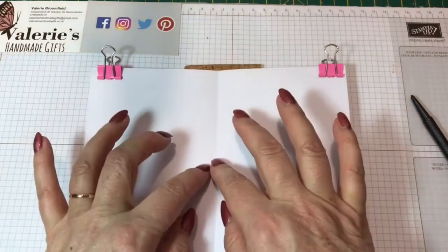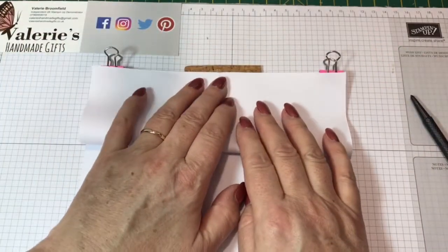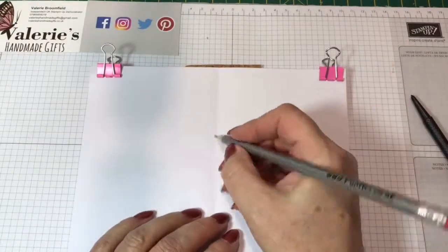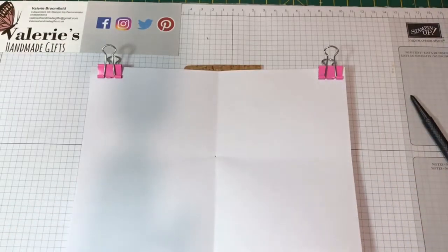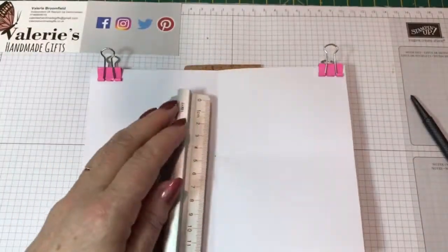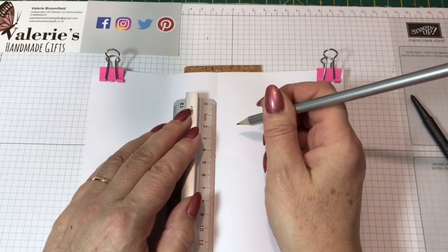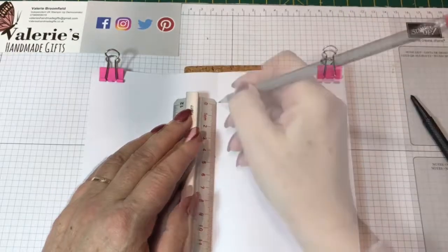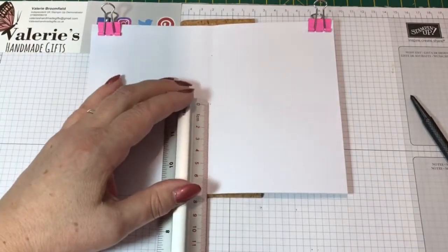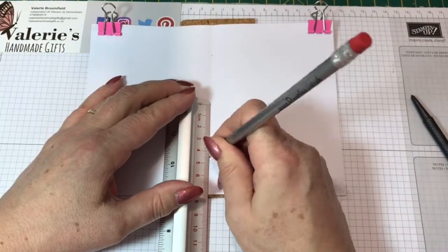We need to find the middle — all I do is fold it in half like this and then make a little mark where the two lines cross. Then we're going to measure four and a half centimeters up from this mark, and then four and a half centimeters down, and just make a mark.